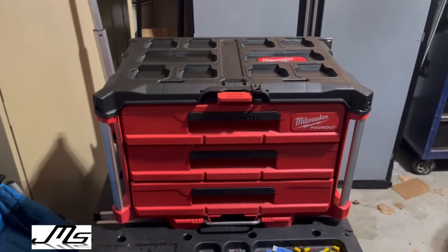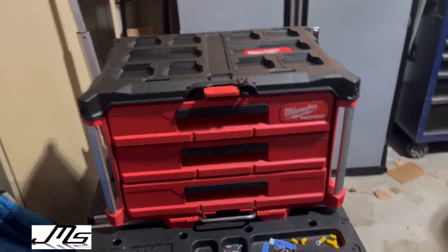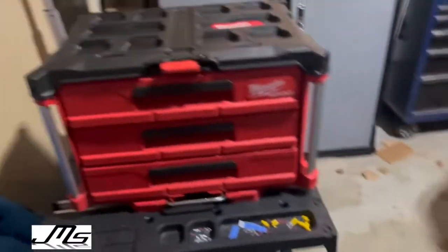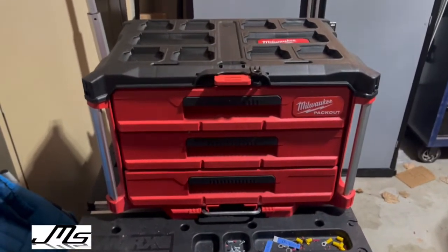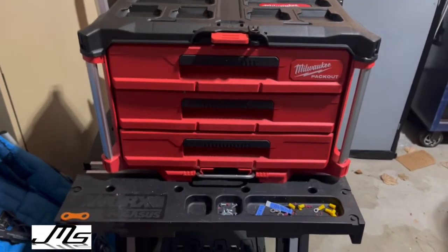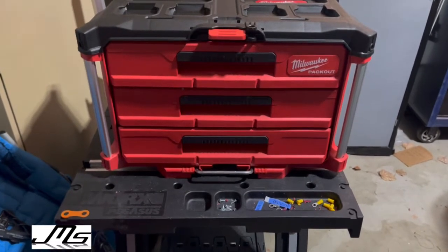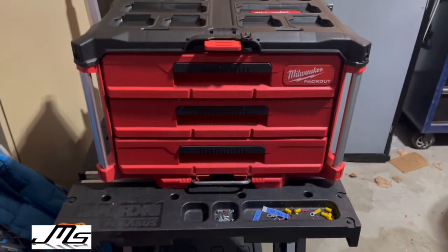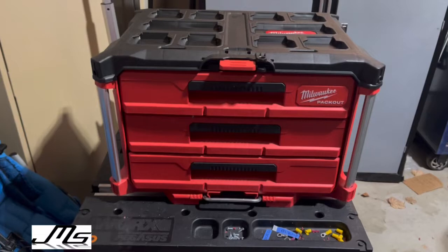Hey, what's going on. I posted the other day about the Cobalt socket box that looks like this, but I have a whole packout system now. This is my three-drawer that I just got and I wanted to do my sockets in one drawer and then do all my ratchets and miscellaneous stuff in another. So what I did was I went out on Amazon and found these socket clip organizer trays.